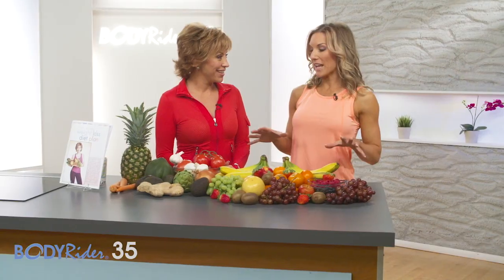The Body Rider group — the trial group that went through the diet and the exercise portion of this — saw firsthand how profound it is when you actually skip the carbs first thing in the morning.